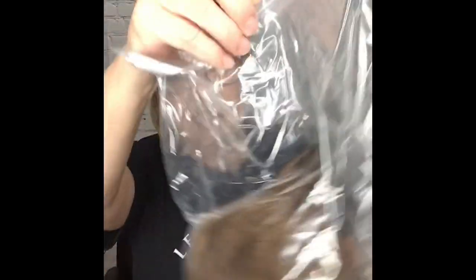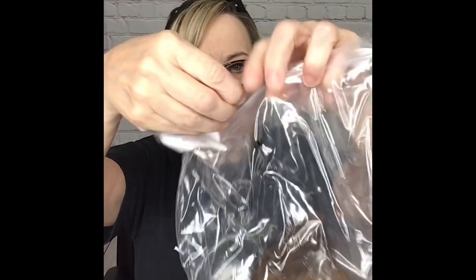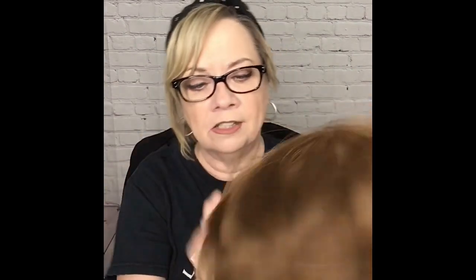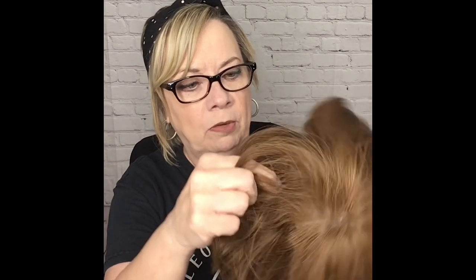So here she is. Now let's get her out. She does have this little hairnet. The hair at first feels really soft. This feels pretty similar to the other Lily Hair wigs that I have. She feels nice. She's a little bit of a...